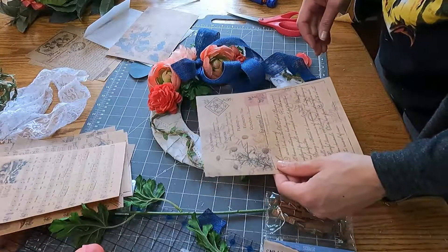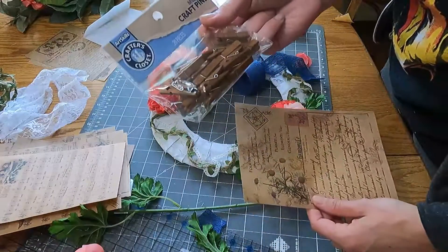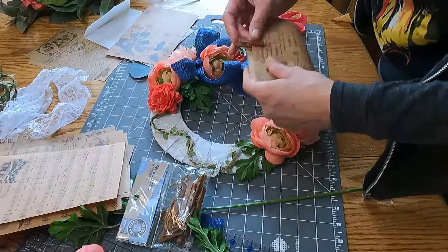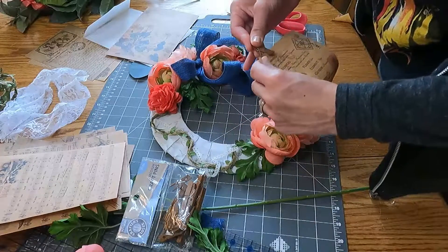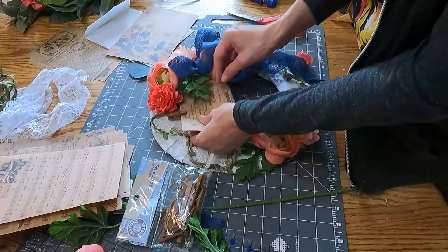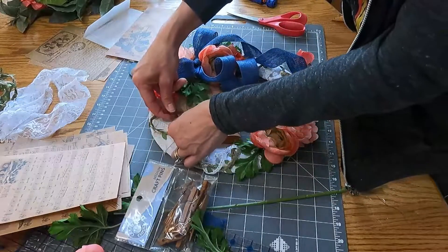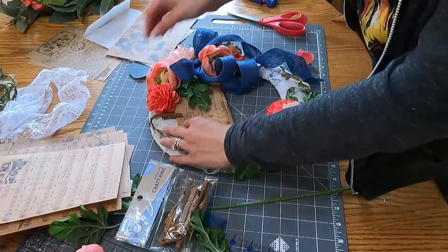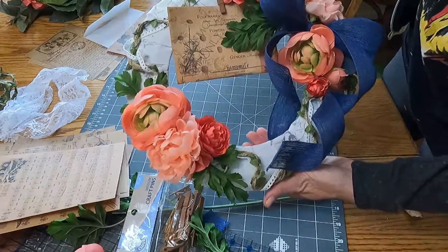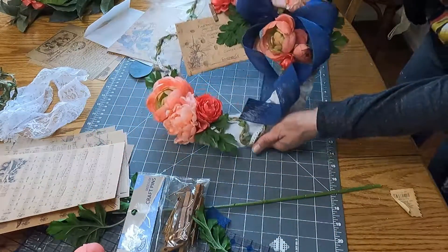I decided to add another thing — I had these little tiny clothespins. I'm going to fold this in half like this; I tried it just straight on but it was just way too big. Then I'm going to glue that on right there. All done! I think it looks cute. Now I just got to clean up this mess.